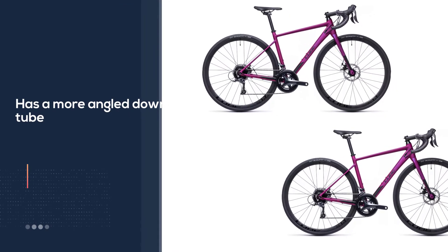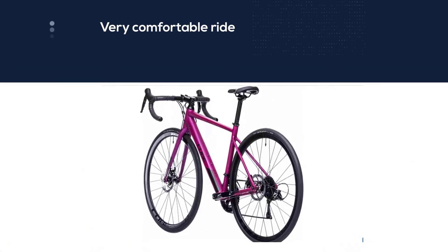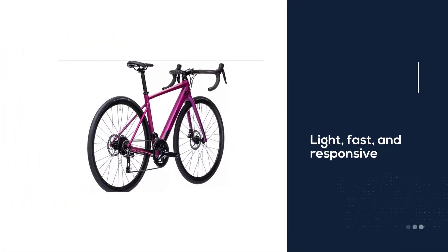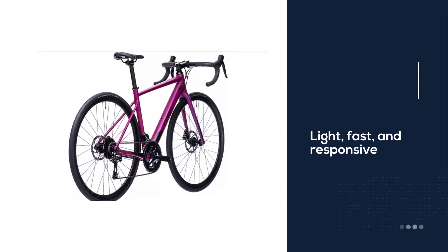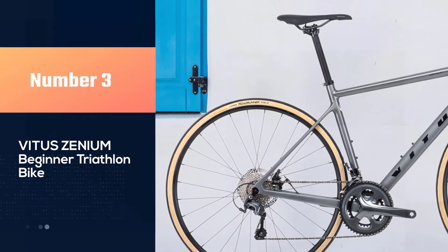The road comfort geometry makes this a very comfortable ride during longer journeys. Cube's latest women's-specific road bike is light, fast, and responsive. It has a lightweight aluminum frame and carbon forks for added comfort. It comes with a 2x9 drivetrain by way of the Shimano Sora groupset. Number three: Vitus Xenium beginner triathlon bike.